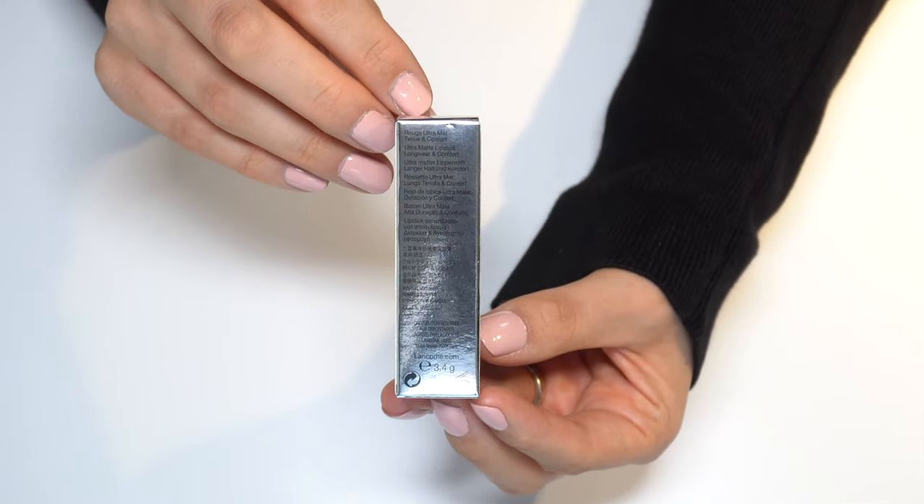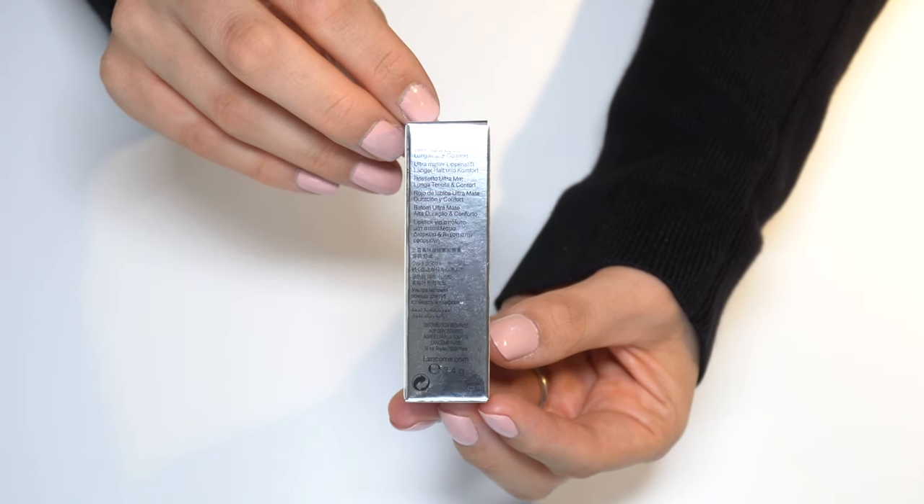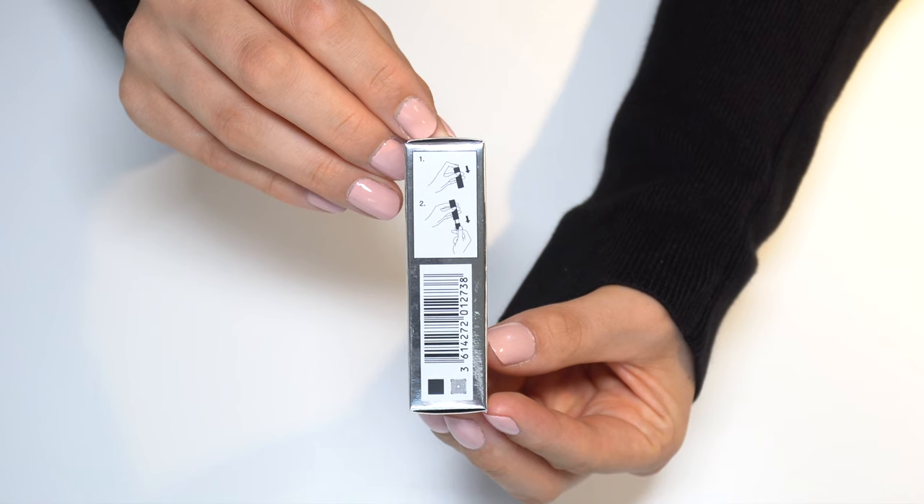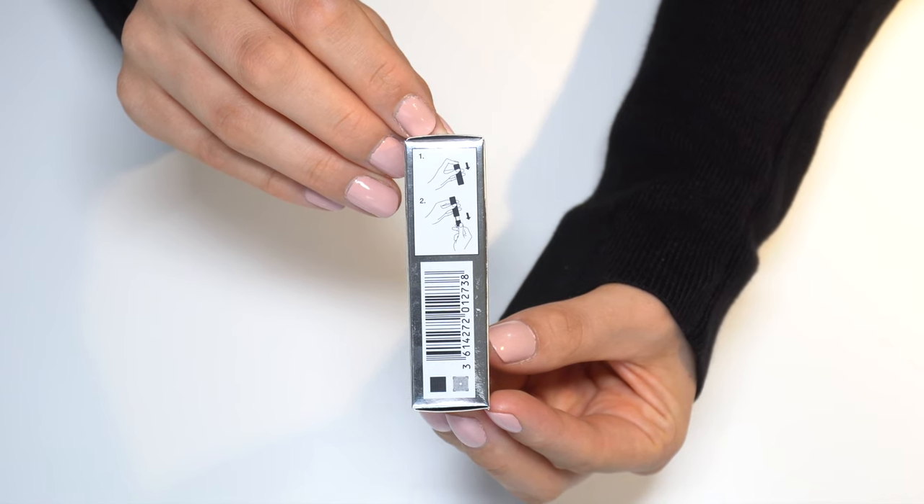It contains 3.4 grams of product and lasts 24 months after you open it. At the back of the box there is a display picture that shows you how to open it.